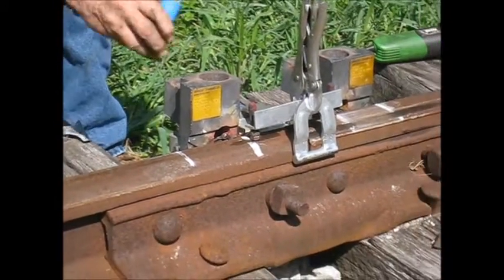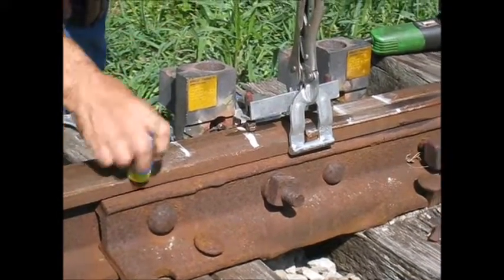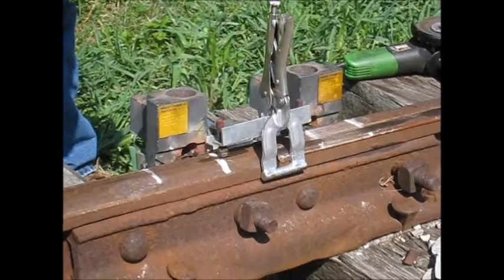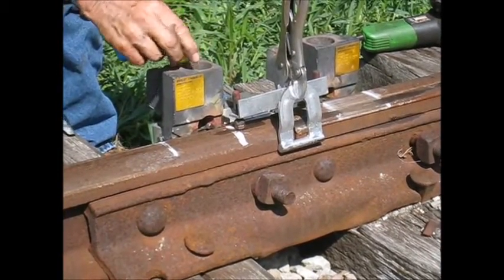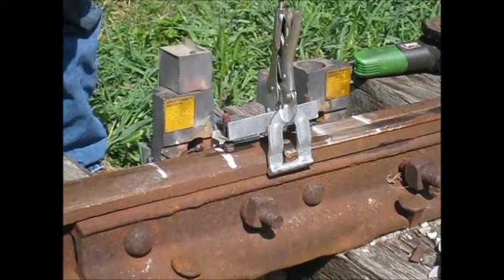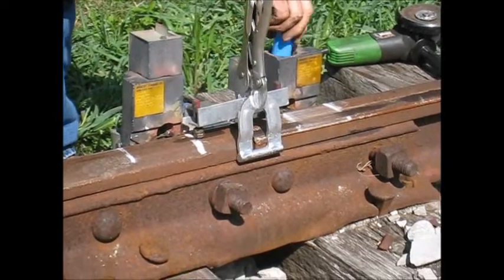This is a close-up of the thermite welding process. The little steel disc has already been inserted into the graphite block. Now we're going to pour in the thermite welding material, close the lid, and add a little more material to the top of the lid. Next we go on to the second graphite block and pour the welding material into this and close its lid. Now once again we are ready for ignition.